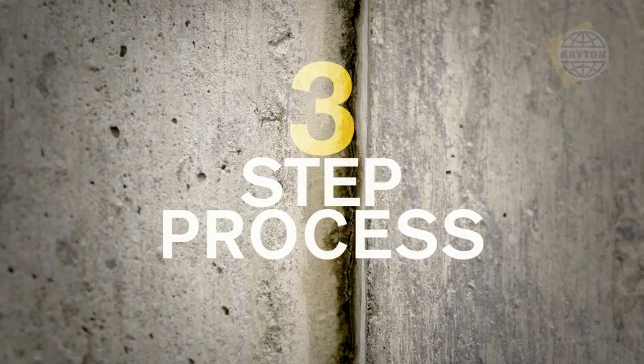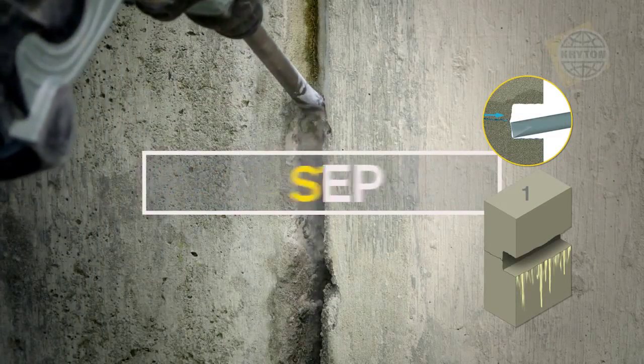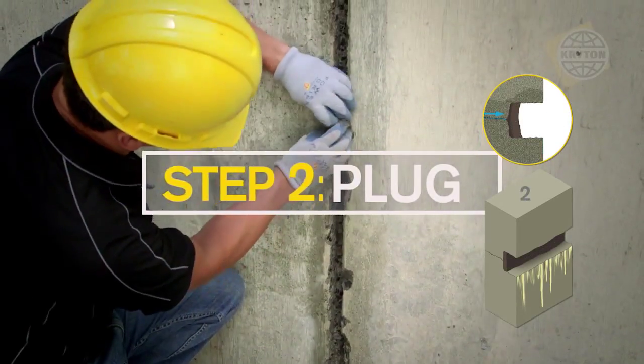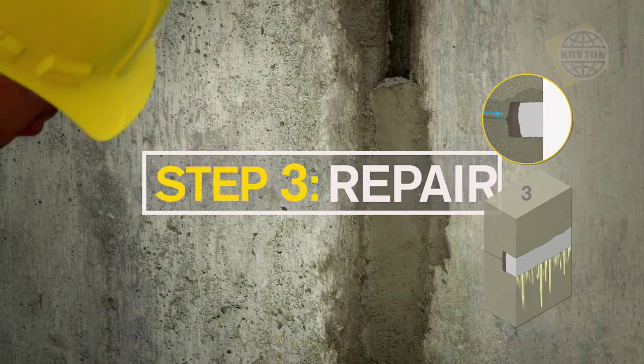Repairing leaks is a simple three-step process: prepare the chase by chiseling into the concrete, stop flowing water with Crystal Plug, then fill the chase flush to the surface with Crystal Repair Grout.